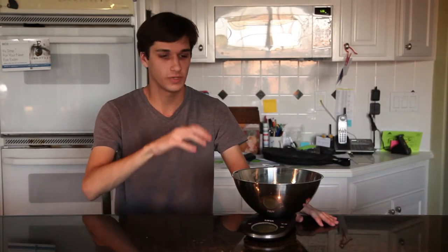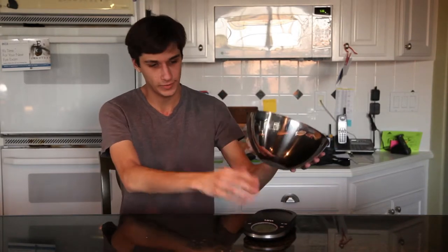Today I'm going to show you how to use the Mira Digital Kitchen Scale with Bowl. The great thing about this scale is that it has a tare function, which allows you to compensate for the weight of whatever container is placed on the platform here.